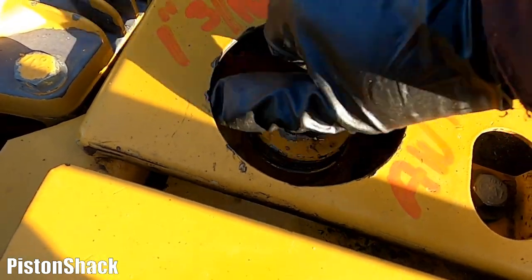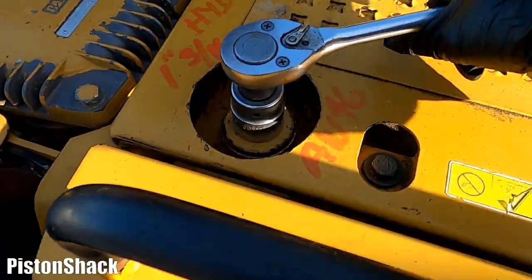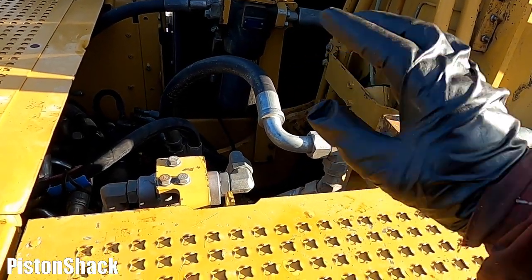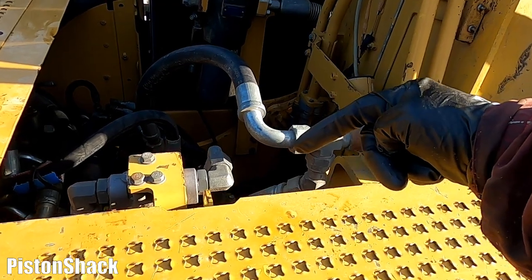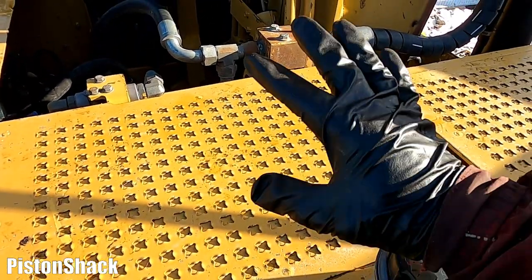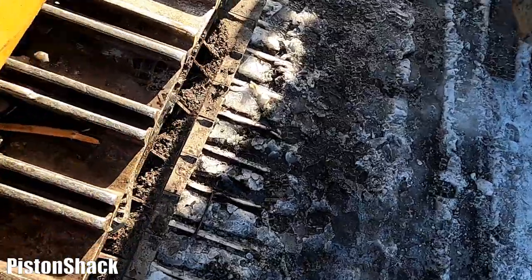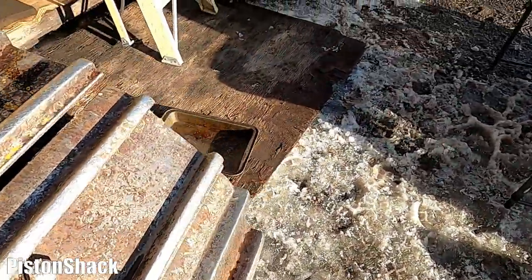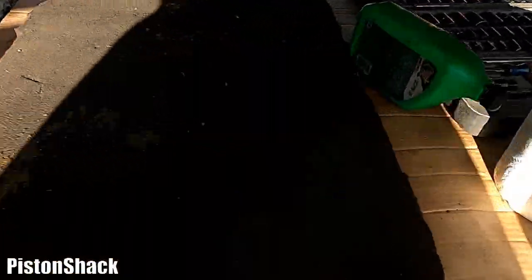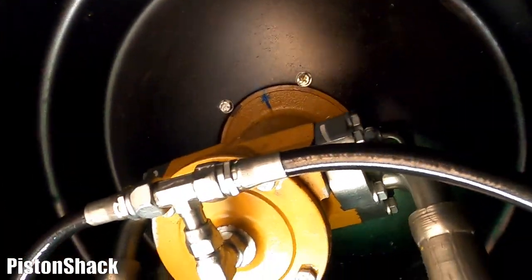Before we get started disconnecting any hydraulic lines, we have to release the hydraulic pressure. There we go - no pressure. I'm going to start removing and disconnecting everything on the bottom, then we'll go right to the top, dive in, get some stuff sorted out over there and go down. There are a million ways to do the same thing but it's not that difficult. I have done it before. Let's go underneath - now we're lower on the ground, much more comfortable to work.